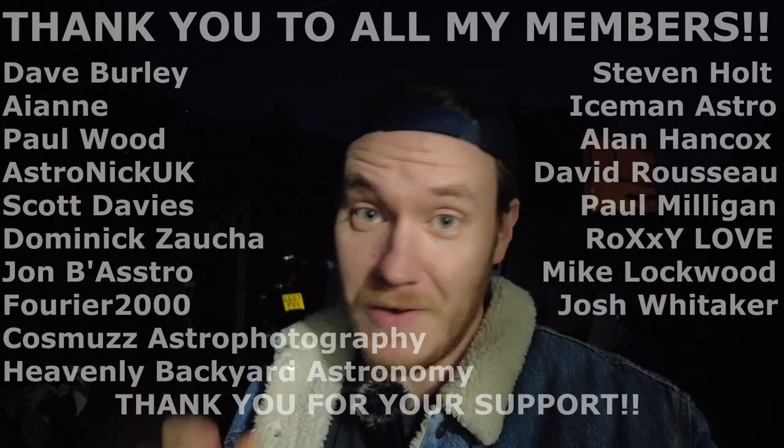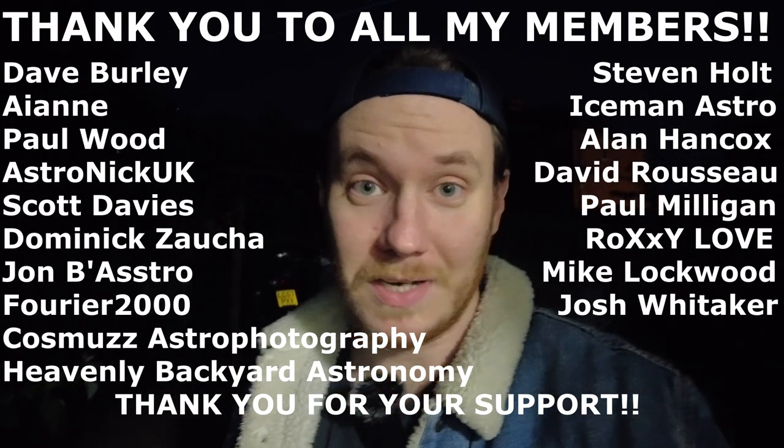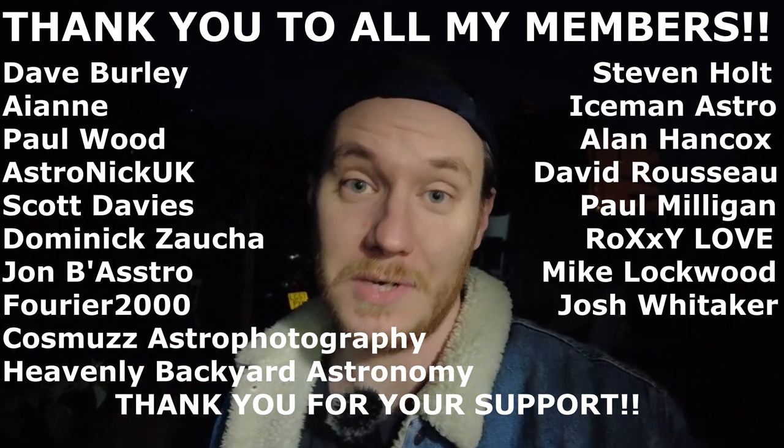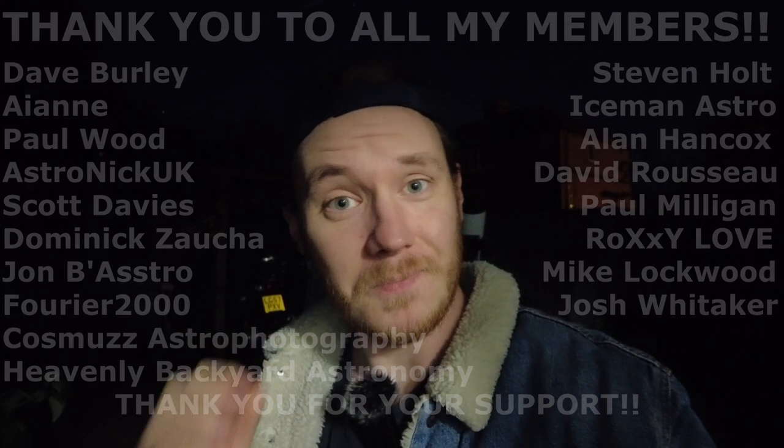As always, I really do appreciate your time guys - without you these videos and this hobby would lose some of their sheen, so thank you very much for your time and all your support. A very special thank you to everybody who's joined my YouTube channel - all my members, as always, your support is hugely appreciated. With that said, this is going to be it for a little while now until some more clear skies come and I get another target picked out. I'm open to suggestions if you want to leave a comment down below - but until next time, thank you very much for watching, I hope you've enjoyed, and clear skies!